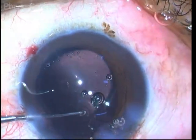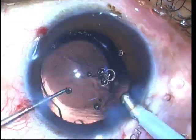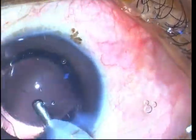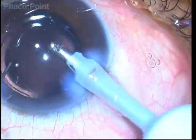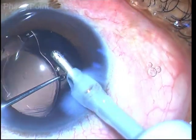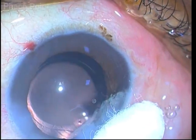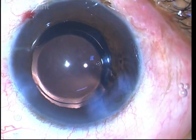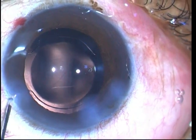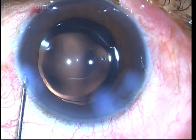Remember that the biggest challenges in polar cataract surgery are avoiding hydrodissection and performing proper hydrodelineation, for which you need a sharp tip beveled cannula. We need to properly manage the endonucleus. After the viscoelastic is washed out by burp compression, the wound is sealed and the polar cataract has been successfully managed.